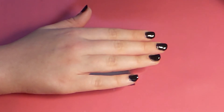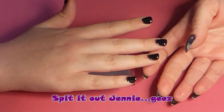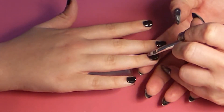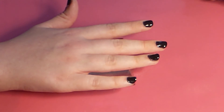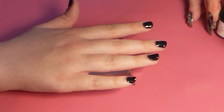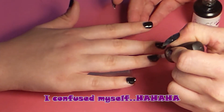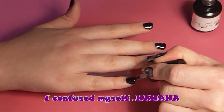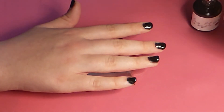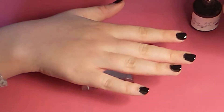Now that we have two coats of polish, each layer of the black has been in the nail lamp for 60 seconds. I have my gem glue — the link will be down below — and I put a thin layer on the ring finger. Now I'm putting the Beauty top coat as a layer over the gem glue, then a coat of clear top coat on each of the other fingers. I do these same steps on the other hand.